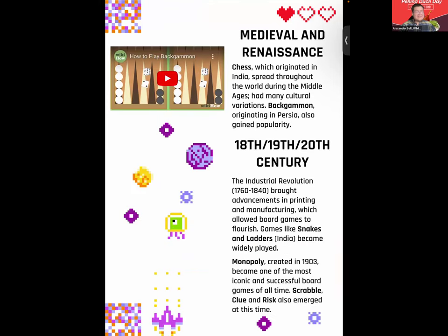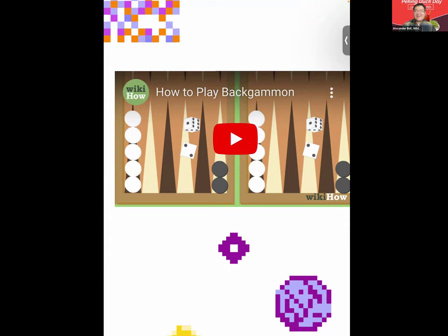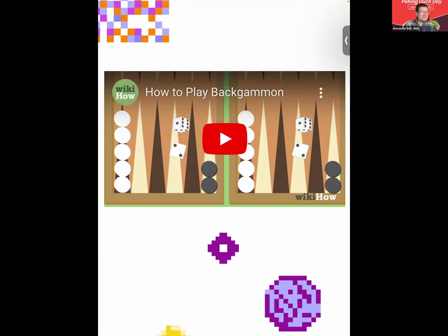Growing up I had a 10-in-1 set where I could play backgammon, chess, checkers, and dice games, but I never really got into backgammon. If you've played backgammon before, I'd love to see it in the chat. Backgammon is a two-player board game played on a board divided in the middle with 12 triangular spaces called points in each quadrant. Each player has 15 color-coded pieces. The goal is to be the first to remove all of your pieces off the board — also called bearing off.